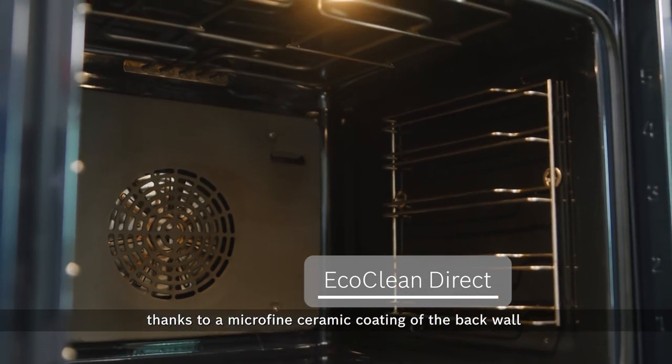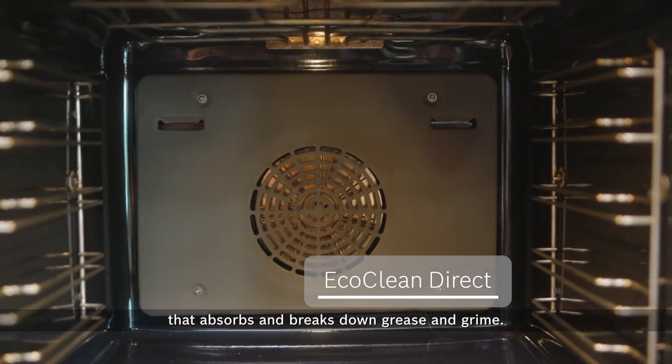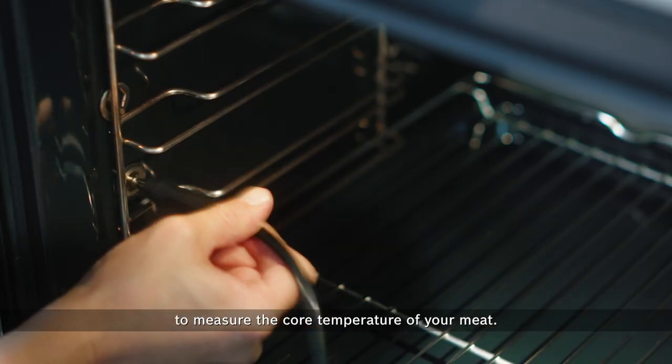Thanks to a microfine ceramic coating on the back wall that absorbs and breaks down grease and grime. That is not all — the oven also has a perfect roast function that works with the supplied meat probe to measure the core temperature of your meat.